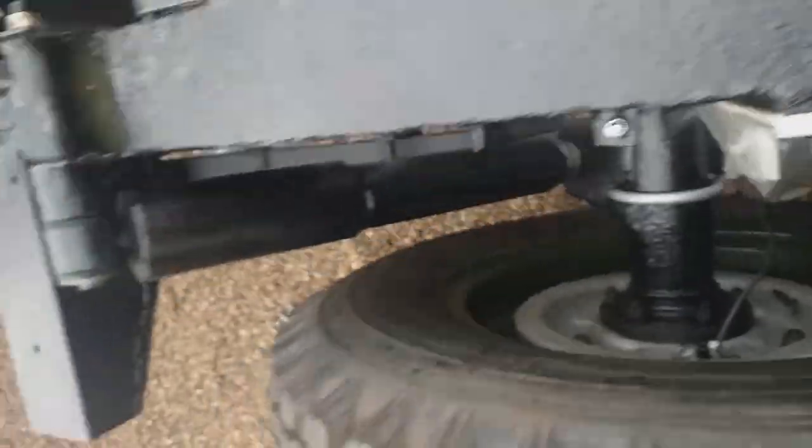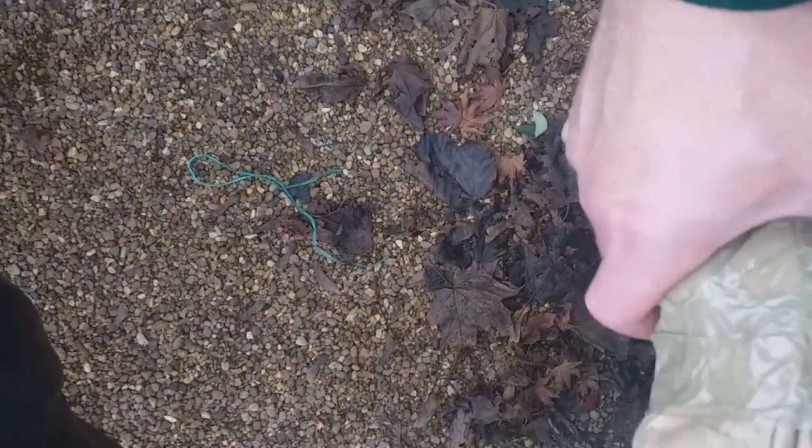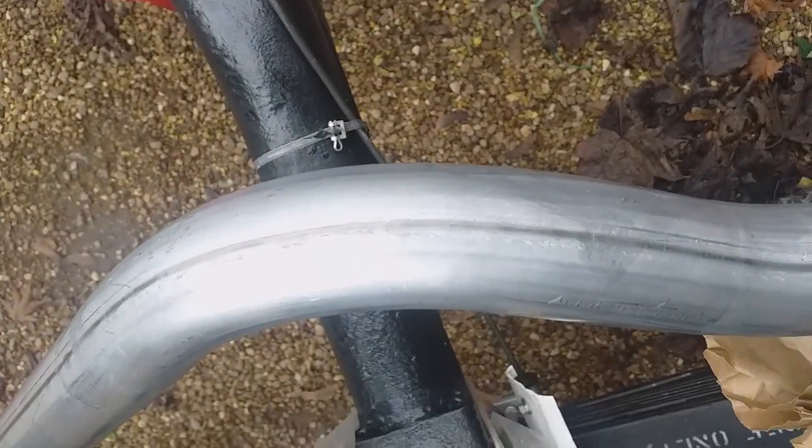It wasn't very difficult to attach the square end of the intermediate pipe to the clamp and the triangular end to the other clamp. The clamps aren't done up very tight because we want to allow some rotation. It looks like it wants to be about there - it goes down under that cross member and comes up over the axle in quite an exaggerated form.